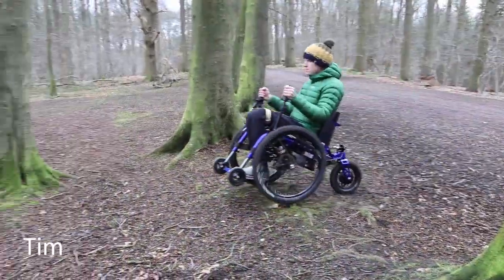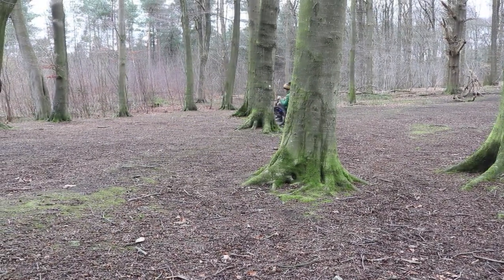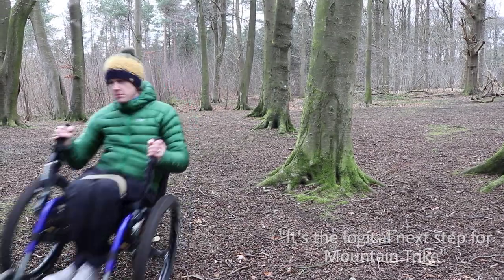Hi, I'm Tim. I've had my mountain trike probably for about 9-10 months now. For me, having motor assist is just the logical next step really for the mountain trike.